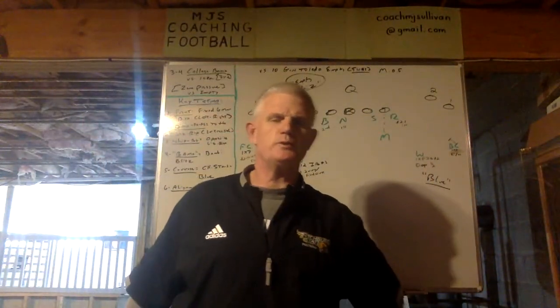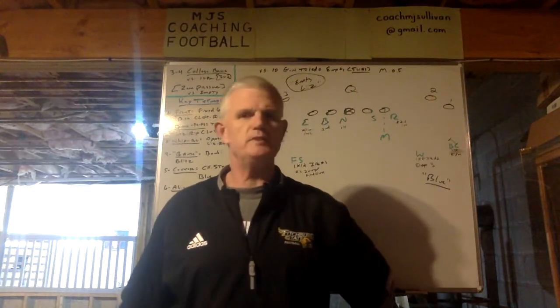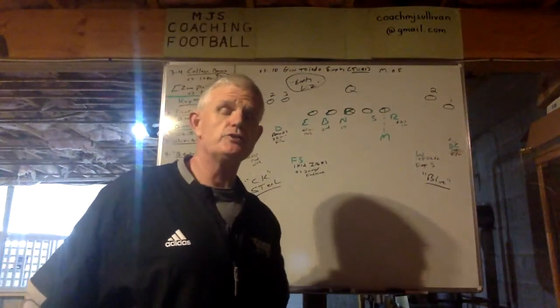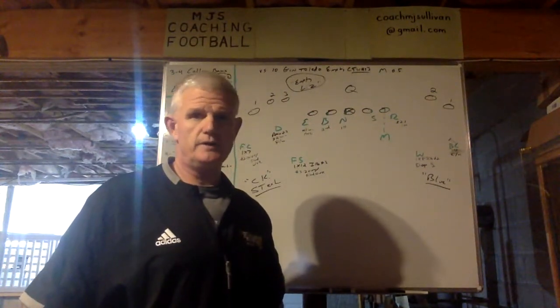Today in this presentation I want to talk to you about one of our empty zone pressures out of what we call our college AFC front versus empty.